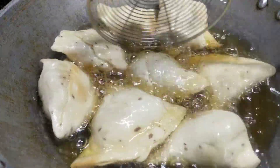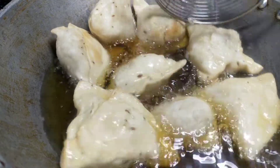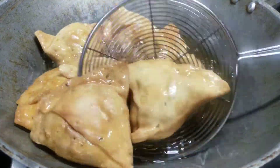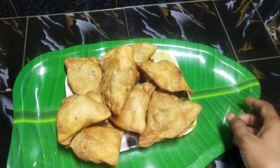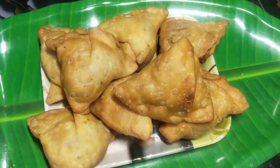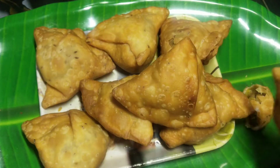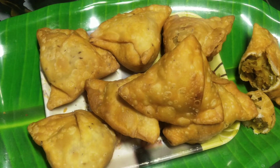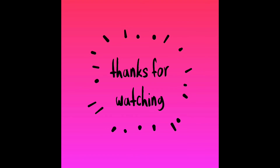Fry for about 20 minutes. I hope you enjoy this recipe. It's very healthy and tasty. Now we'll put it on a plate. If you like this video, please like and share it with your friends and colleagues.